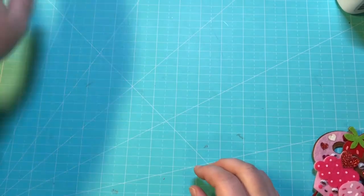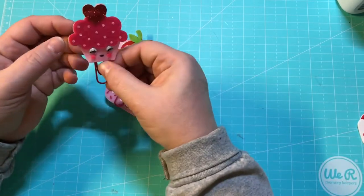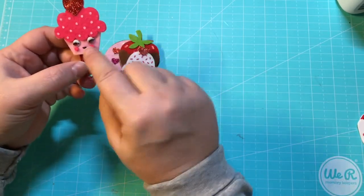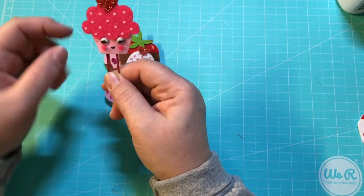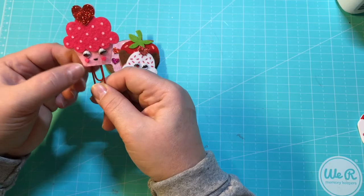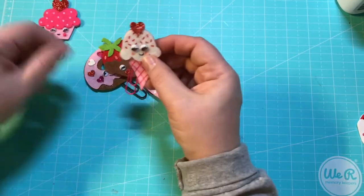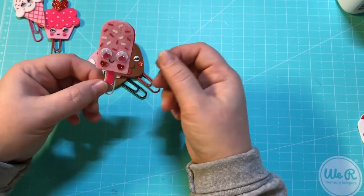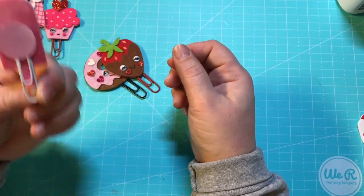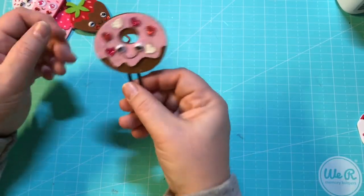I also got these felt pieces from Hobby Lobby and what I did with these was I added the googly eyes to them — they just had the mouths and I thought it'd add a little something. There's a cupcake, the ice cream cone, the popsicle, the chocolate dipped strawberry — I love him — and the donut.